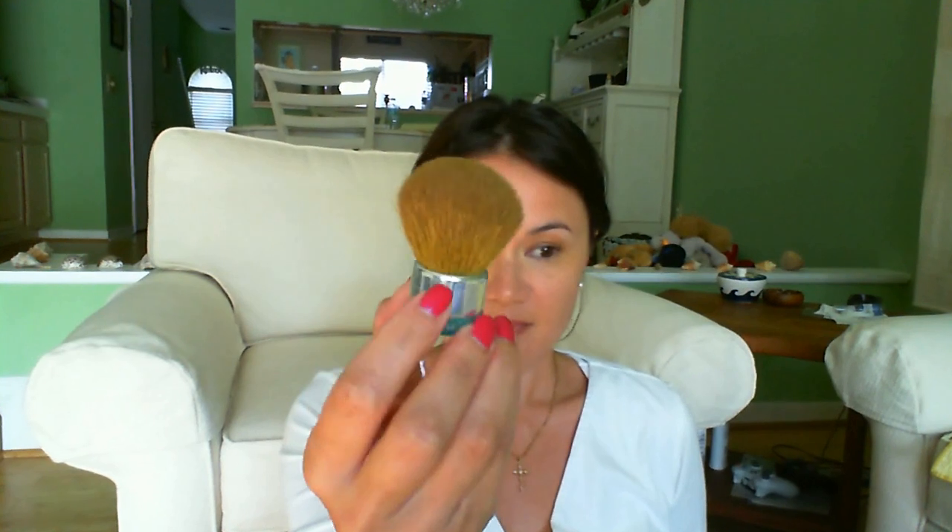Going back to my kabuki brush, I'm going to use my Lancôme Dual Finish Foundation Powder in Matte Wheat to even out my freckles, especially when I'm not using a primer. Normally I like to use the Palladio translucent powder to finish off my foundation routine, but since I'm not wearing a primer today I think this will give me better coverage.